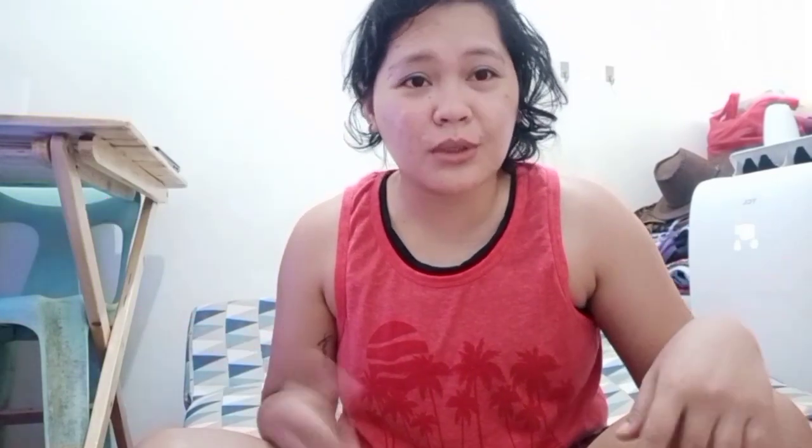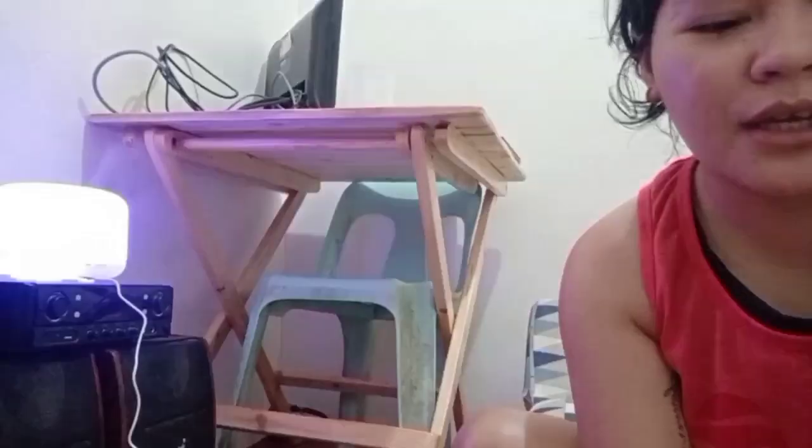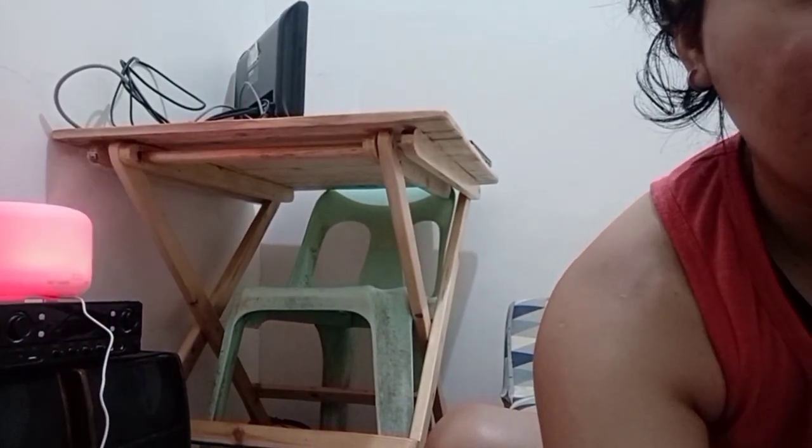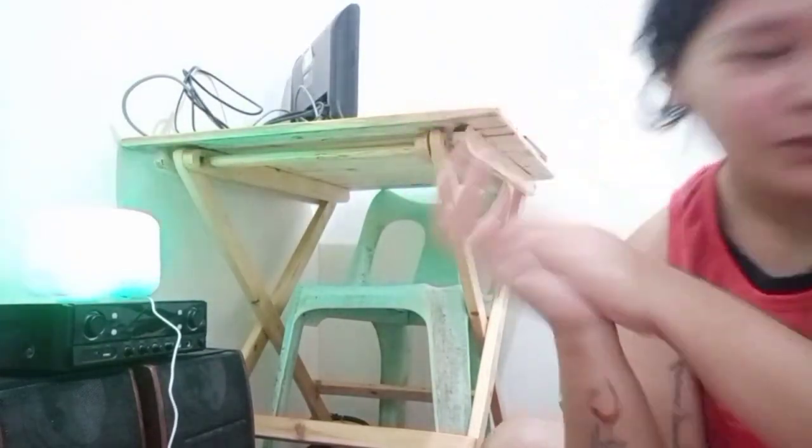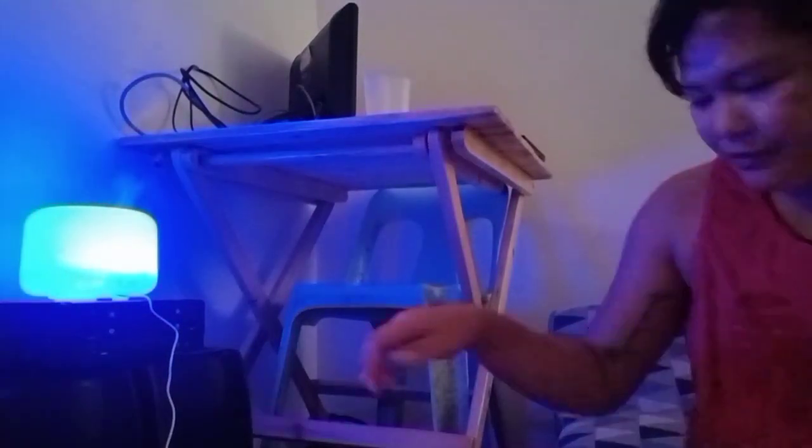Welcome back to the video! I've already followed the manual, so now I can show you the result of the diffuser. I like it — look, it looks beautiful! The color is changing. So for a better experience, we're going to turn off the lights so we can see it better. I also turned on the aircon so we can really feel the aroma and stay cool. Let's turn off the lights — there it is, our diffuser!